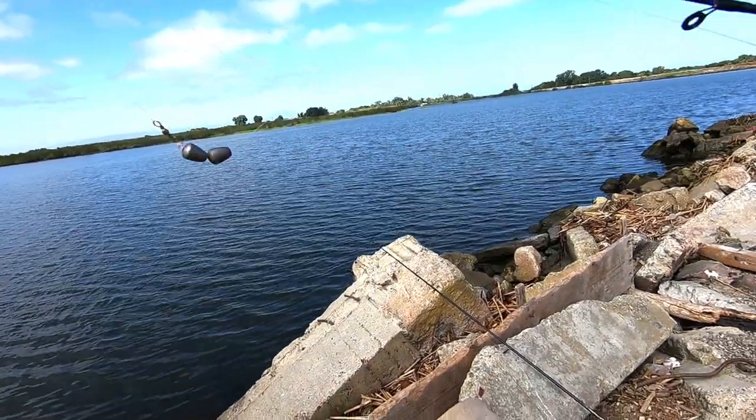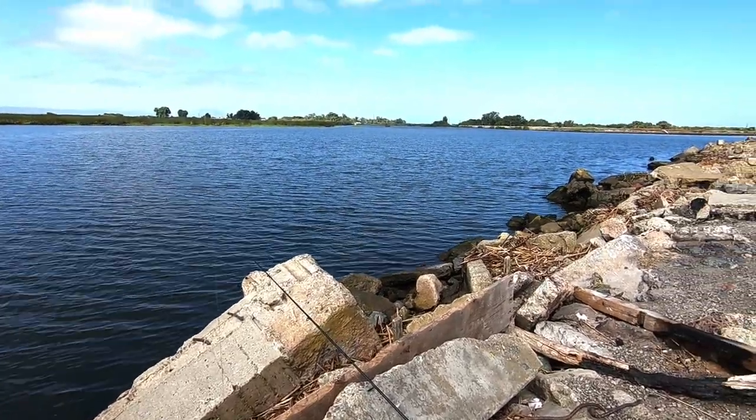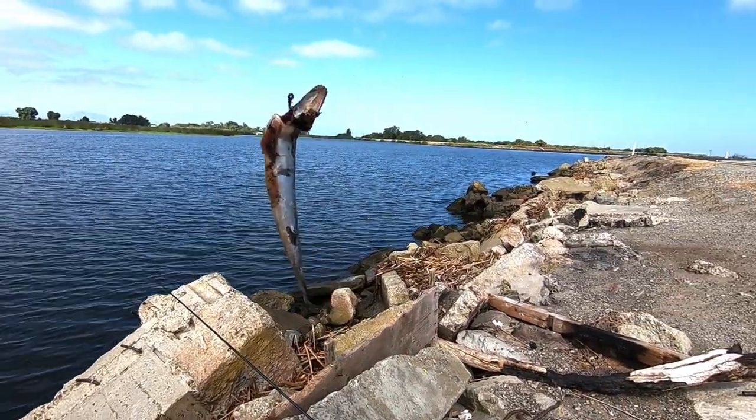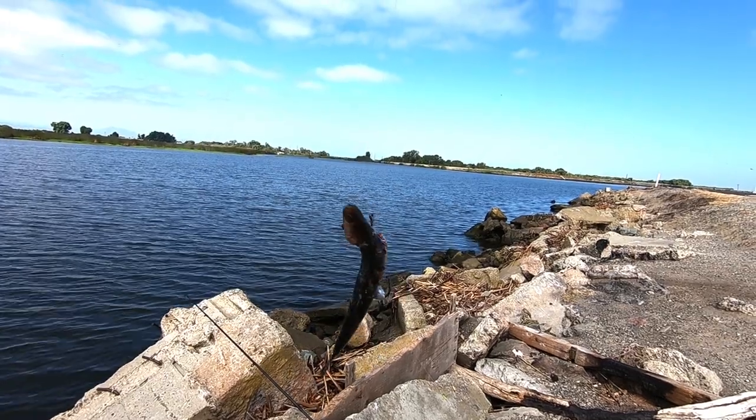On the striper pole, we've got the typical Carolina rig, a little extra weight. About a three-foot leader line with a piece of anchovy held on with magic string. I actually got to put the magic string on.